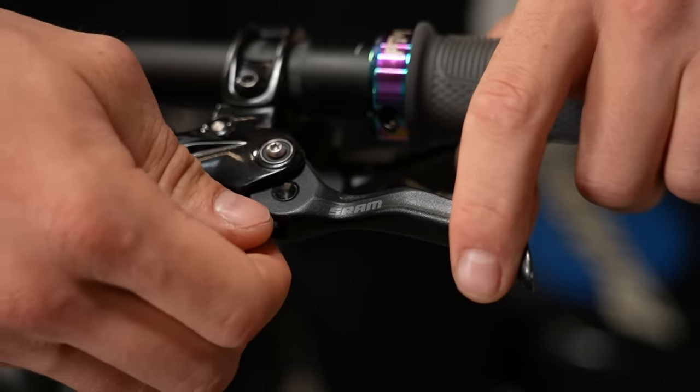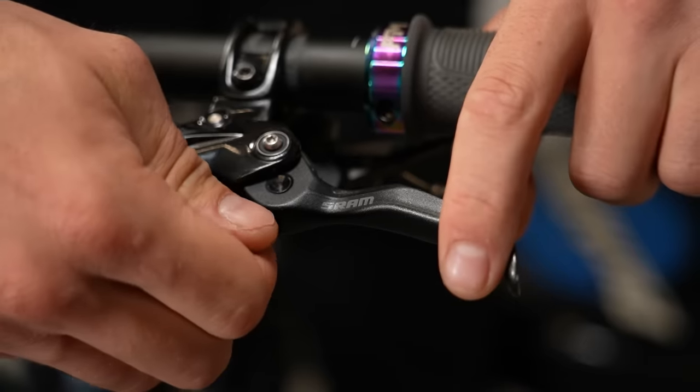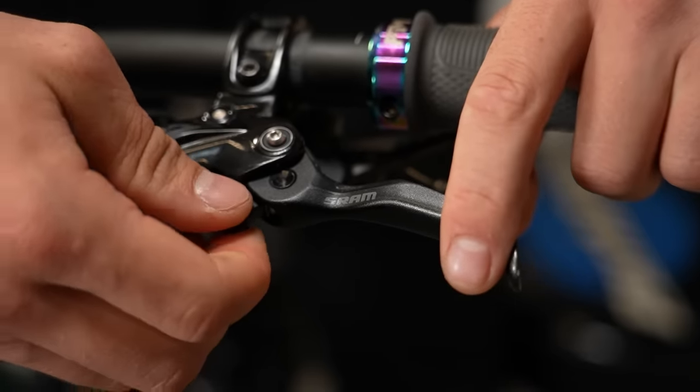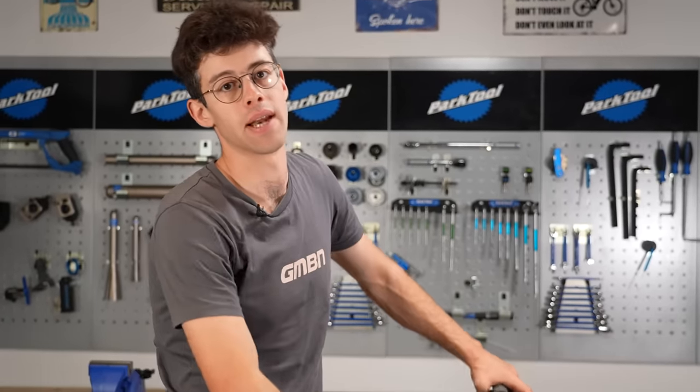The vast majority of brakes these days have some external adjustability on the levers — probably reach and free stroke. If you're moving them up and down, you can dial that in and out to make sure it doesn't feel too weird, and get it in the right position for how your hands want to sit.